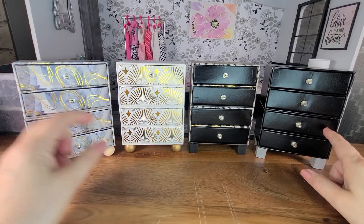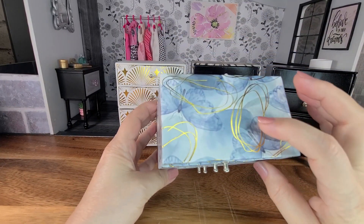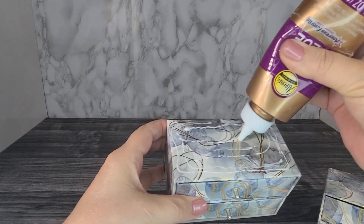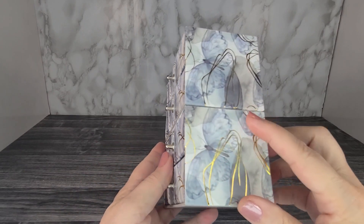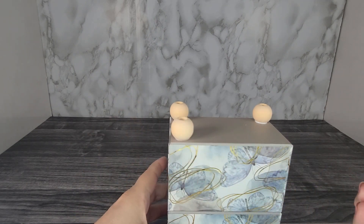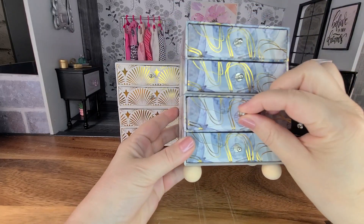This is the first dresser and it has a blue and white pattern with butterflies and some gold swirls. To make it, I started with one box and put some glue on top, spread it out with a little paintbrush, then placed the other box on top, making sure all the seams are even all the way around. For the legs, I took some wooden beads and glued one in each of the corners on the bottom. There you have your little dresser — it has four drawers and the legs.